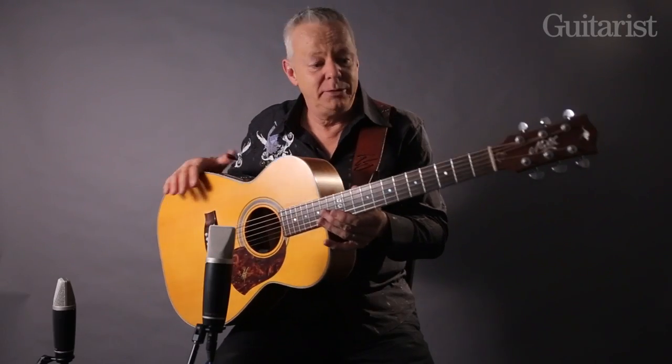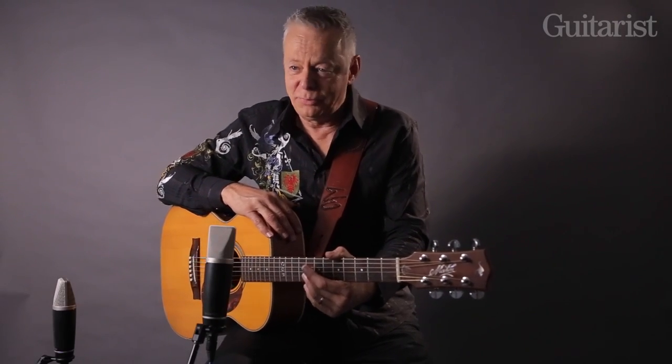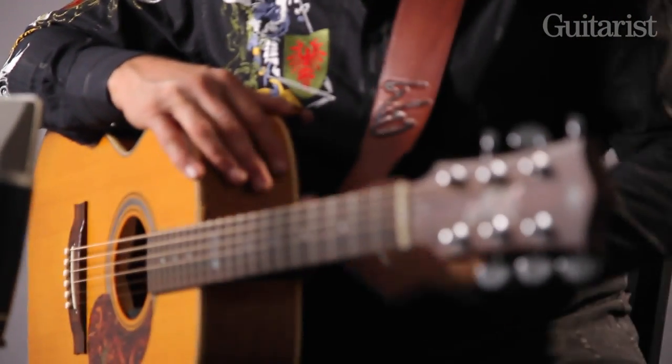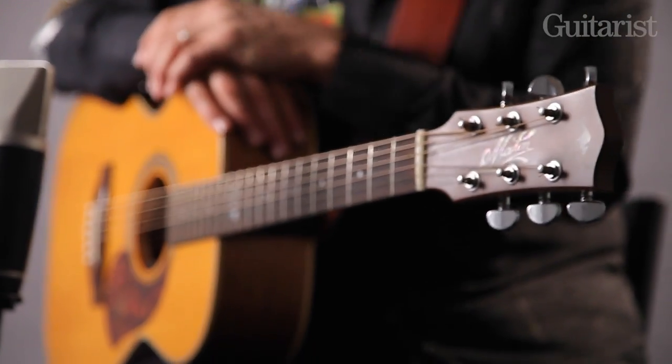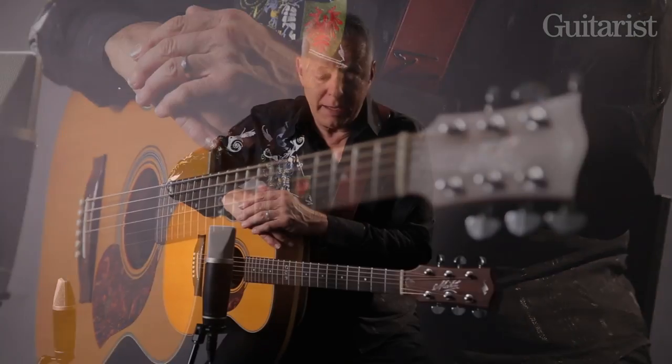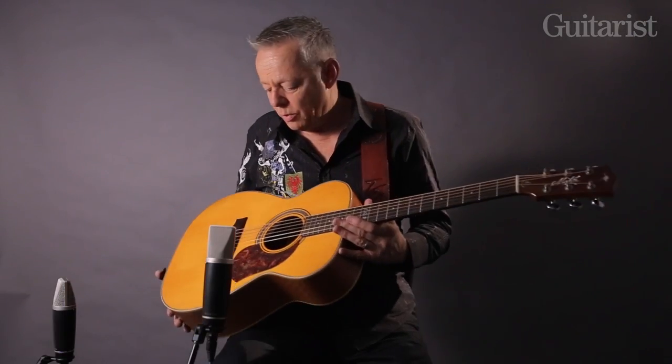The guitar that I'm using today, that we've been recording these songs with, is a Mayton guitar made at the Mayton custom shop, made by a gentleman by the name of Andy Allen. Andy runs the custom shop and makes these guitars. They're handmade, and they are a wonderful production.